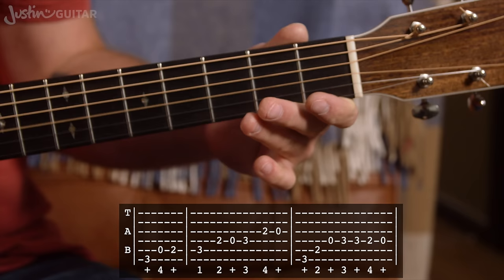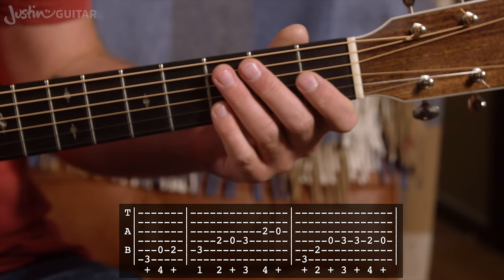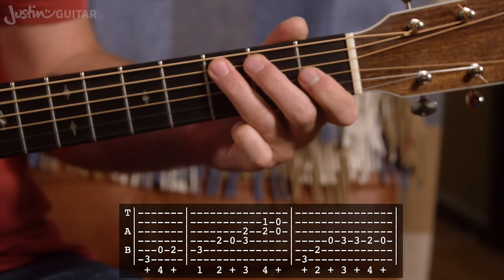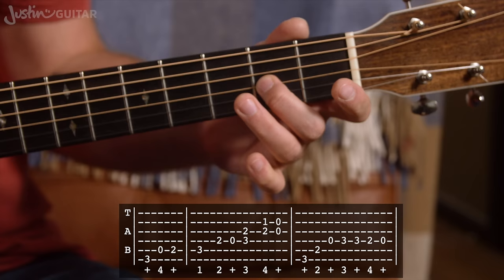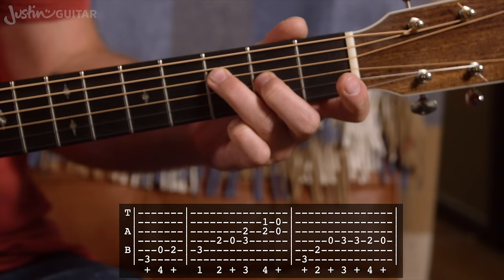I would recommend that you get all of that down first. When you feel confident with the single note version, we're going to add in a couple of extra notes, which just make it sound real nice. So when we get to this part, instead of just playing that one note, we play it with the second finger added. Third finger, third fret, fourth string; second finger, second fret, third string — we play those together. Still just one down pick, you just go a little bit further with the down pick motion.